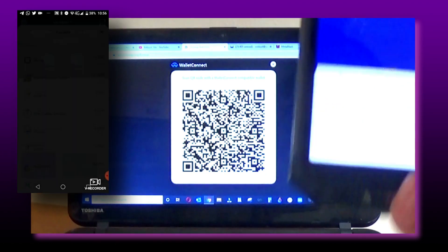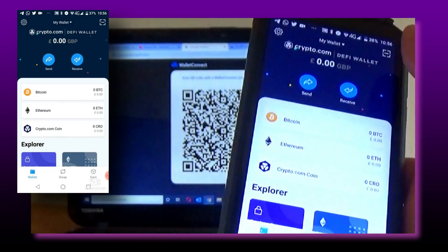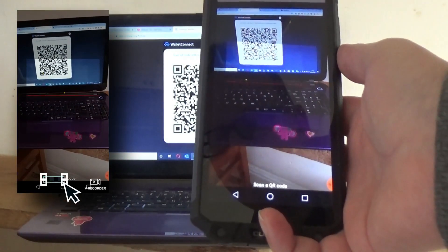I do have a second authentication on mine, so input your pin number and then on the top right to the other side you've got a square box. Click that and this will open up your QR code.